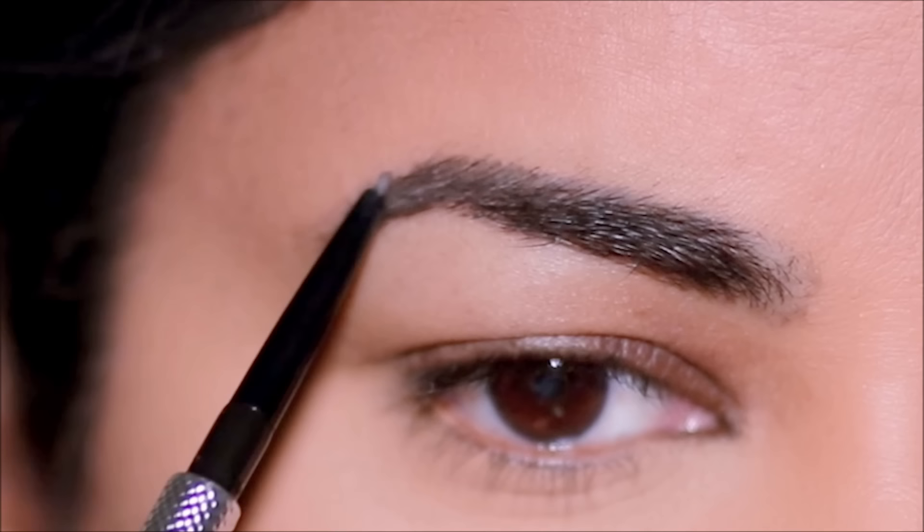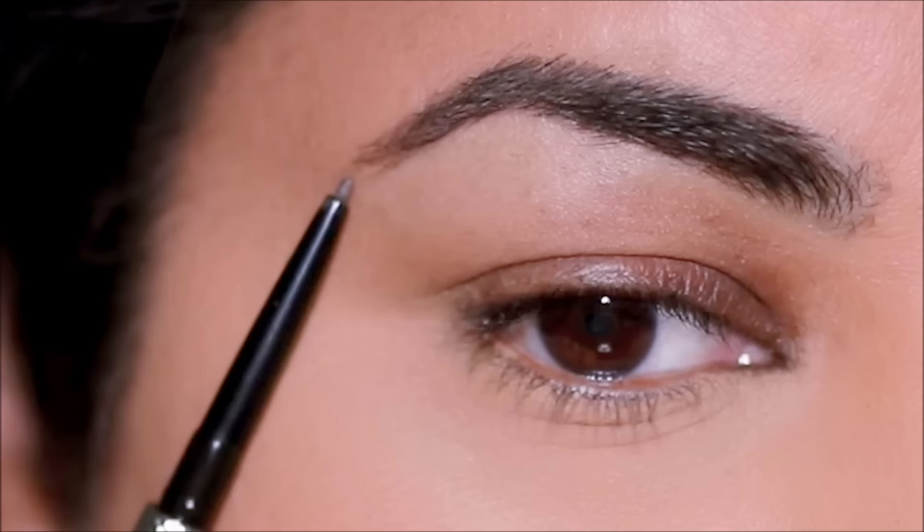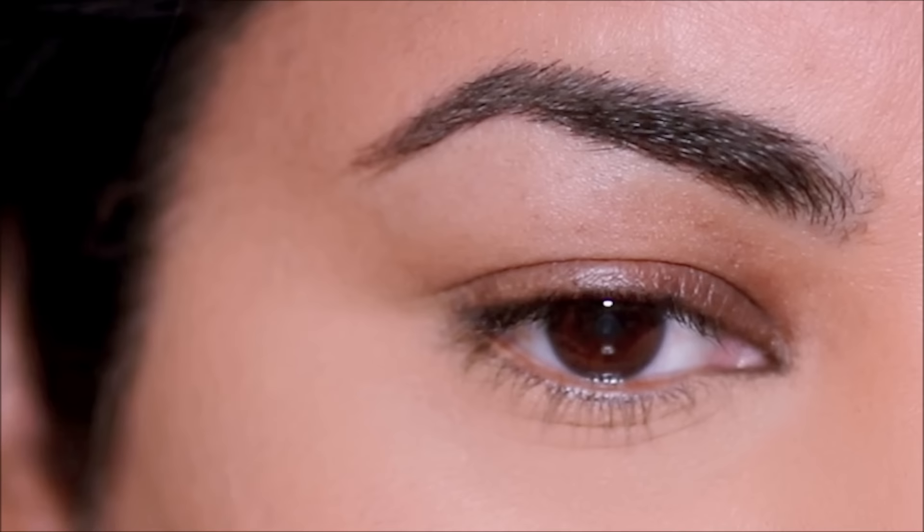Also, I like to keep the arch of my brows as high as possible and I don't like to pull the end any lower than it is, because I want to create as much space between my lash line and the arch of my brows.